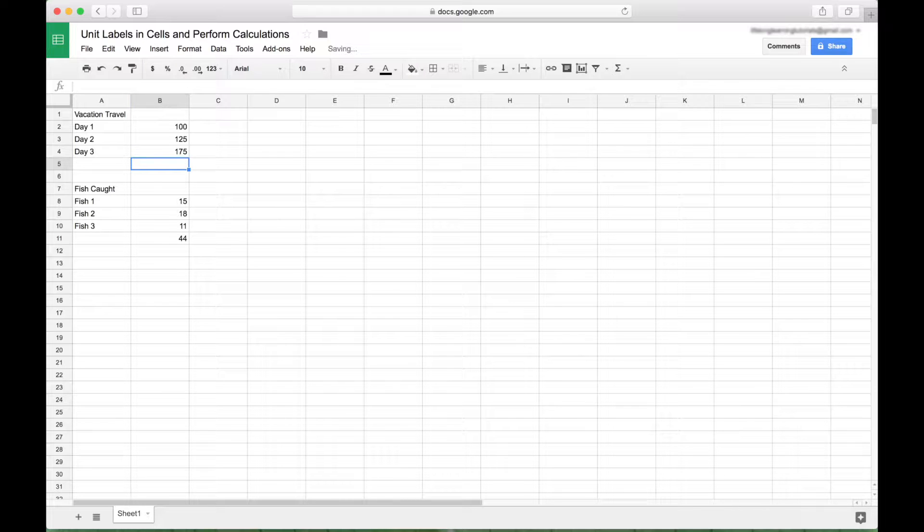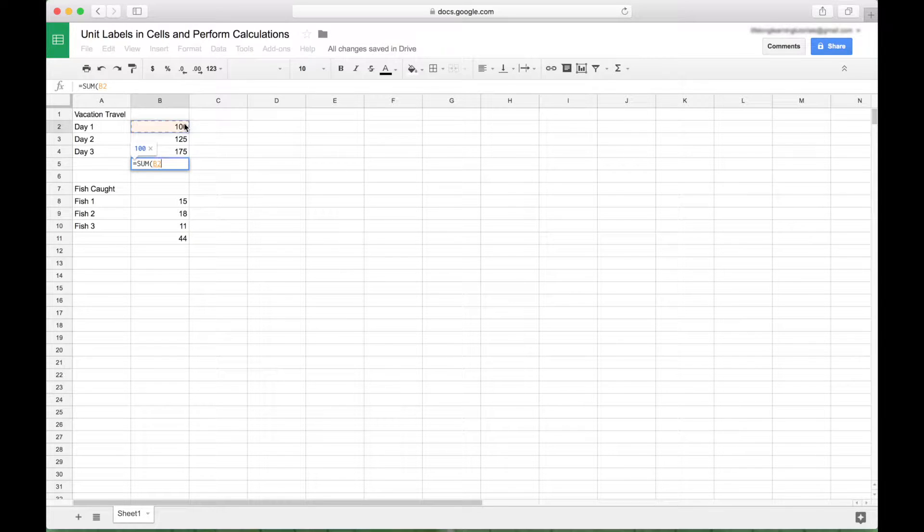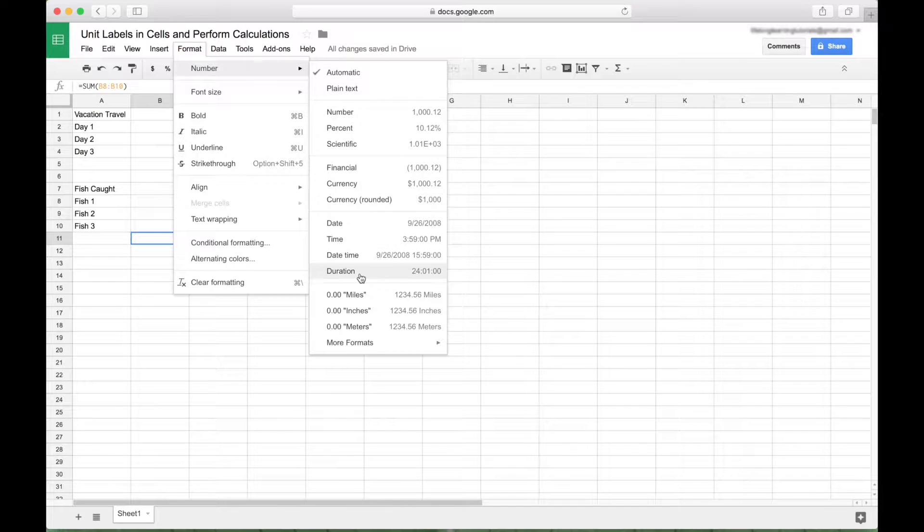For our vacation travel, here we have the sum of cells B2 through B4. Just to show you, we'll do that again — we have a sum with arguments of 100 miles, 125 miles, 175 miles, and we get 400 miles. And here we have the sum of cells B8 through B10 for the weight of the fish that we caught. To create a custom format, go up to Format, Number, go down to More Formats, and then Custom Number Format.